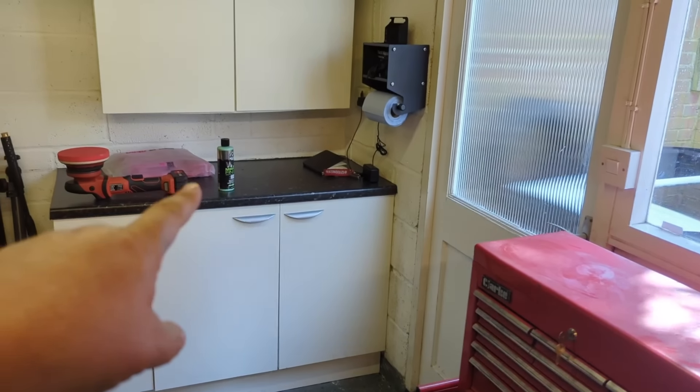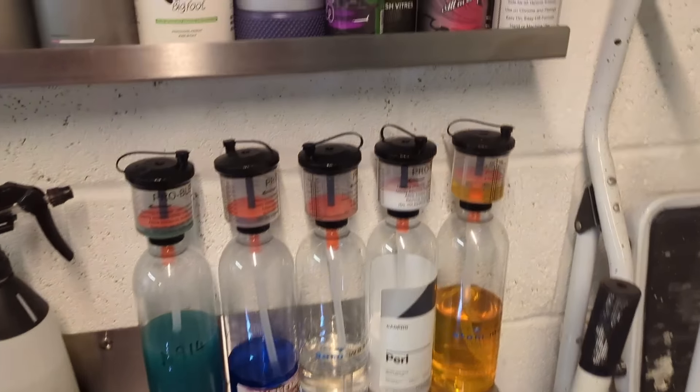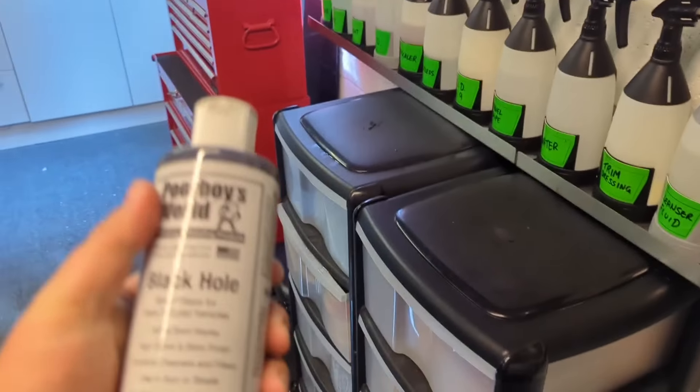Instructions I think are always quite good. The product blurb — Chemical Guys tend to get this right, even though I'm really cynical. They've got all the health and safety stuff in there, and because it's California-based, it's going to have every health and safety law under the sun. If you come within 200 metres of this product, make sure you're in your radioactive suit with a Geiger counter.